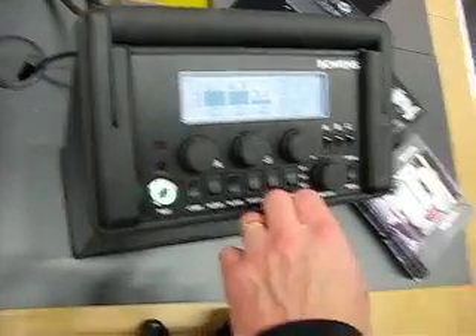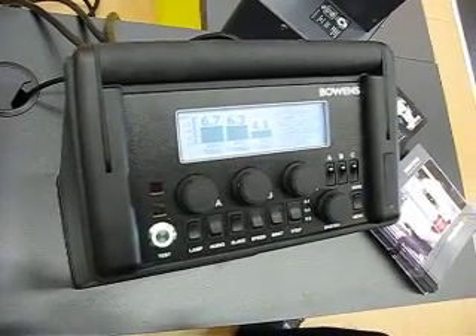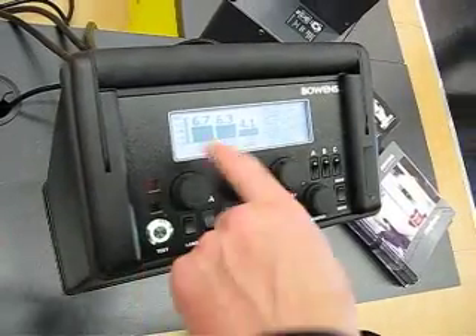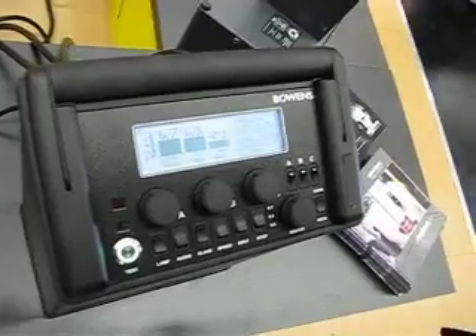Before you go on with the Quadex, you were able to put 2,000 watt-seconds into one channel? Or was it all 3,000 on one channel? You can put 3,000 in one channel on the Quadex. This is 2,500 on one channel. Oh, so you can do 2,500 all on one channel? Oh, for sure.